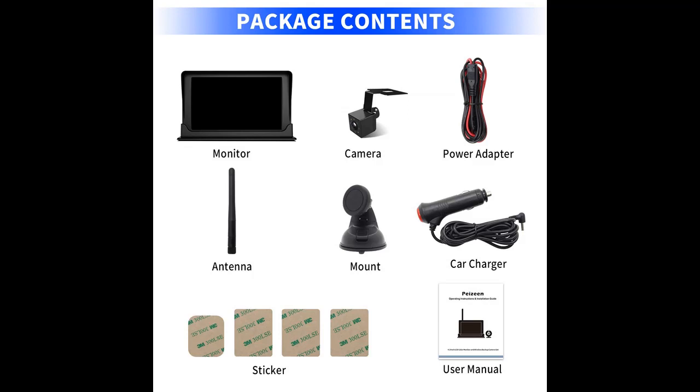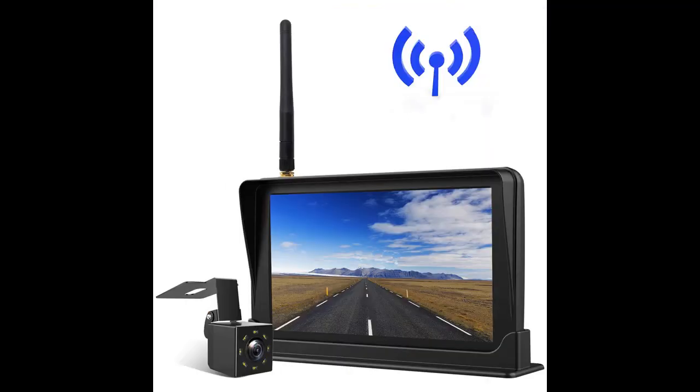The rear-view camera with monitor can be directly attached to a flat-surface dashboard with the provided adhesive foam, or placed on the windshield with a suction cup mount. The suitable display size ensures you can see the reverse camera image clearly without taking up too much space.